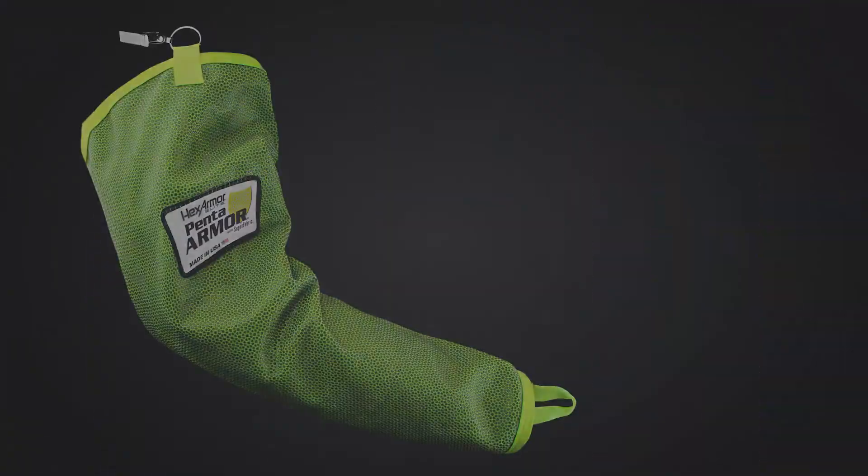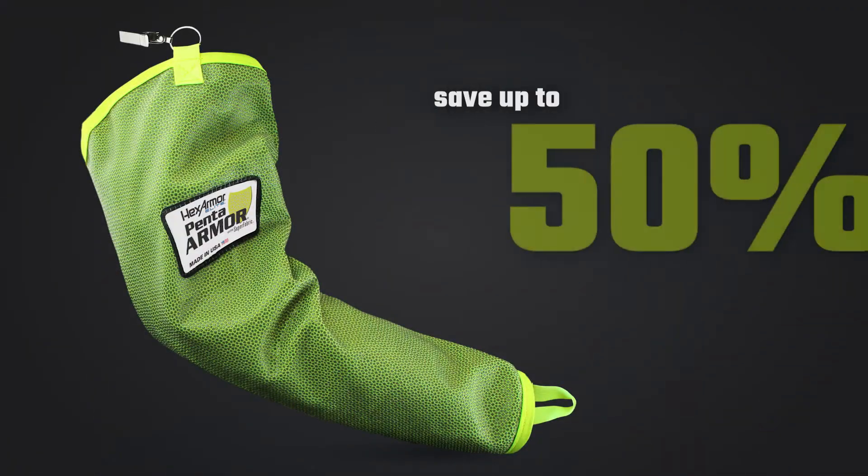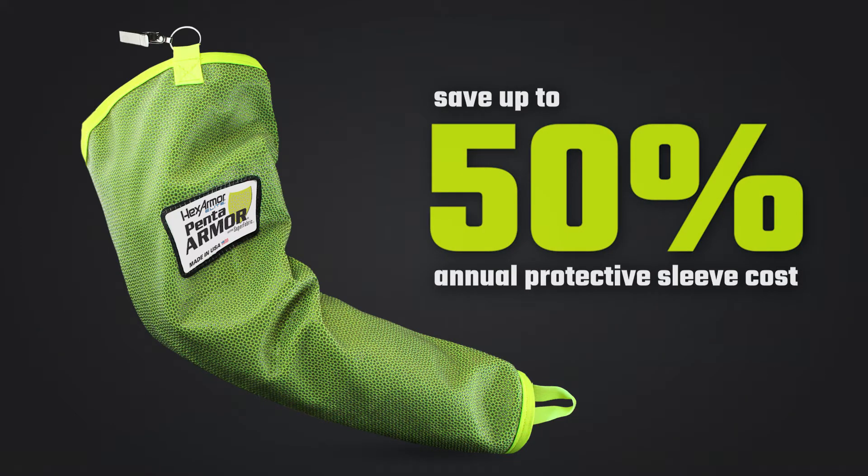The Superfabric in the 1010 not only offers great dexterity, but also cost savings over time as the material is very durable, launderable, and long-lasting.